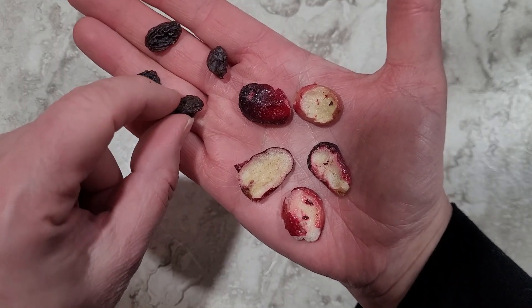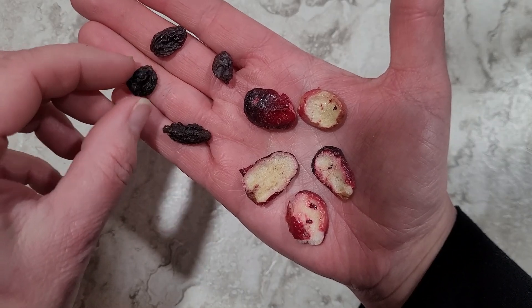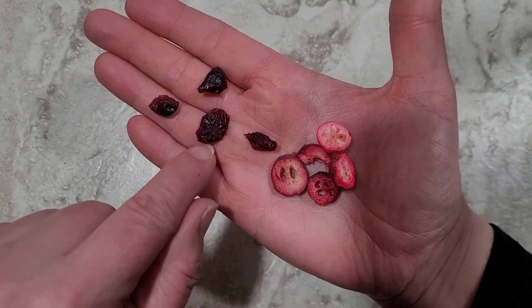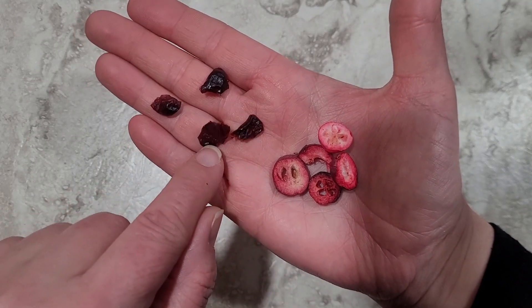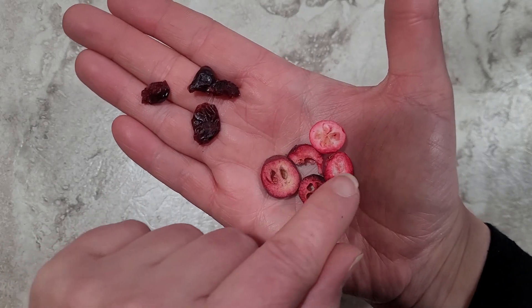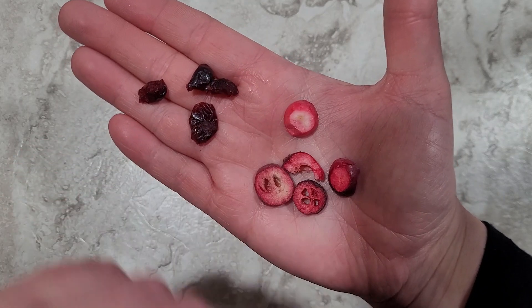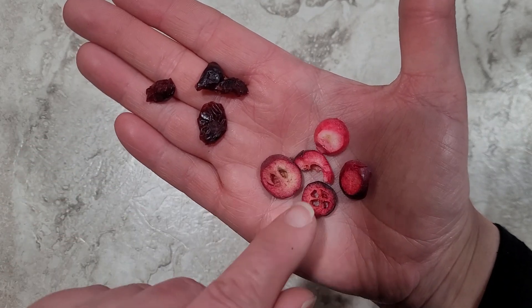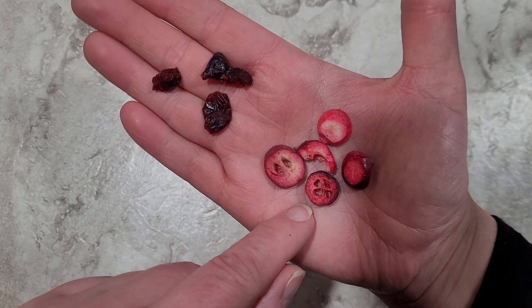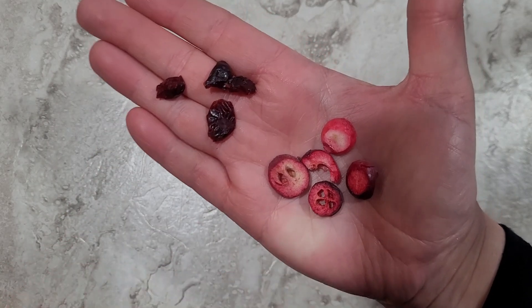These freeze-dried grapes actually taste like grapes, whereas the dehydrated ones are now raisins — they have a totally different taste and texture. If you were to put the dehydrated ones in water, they'd swell up, but they're never going to really go back to being a real grape. And here's another similar example: cranberries. When they've been dried out, you get craisins when they're dehydrated — and we love craisins! But these over here are freeze-dried, and you can see they still resemble the fresh cranberry. These were also sliced because of the skin. Both are cranberries — one dehydrated, one freeze-dried.